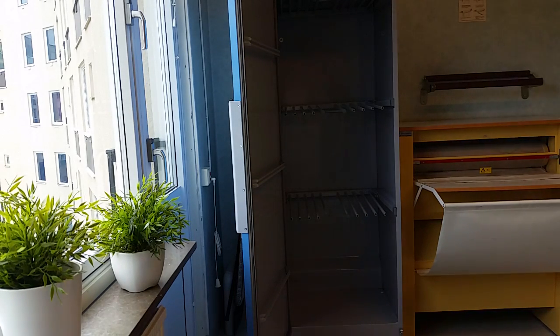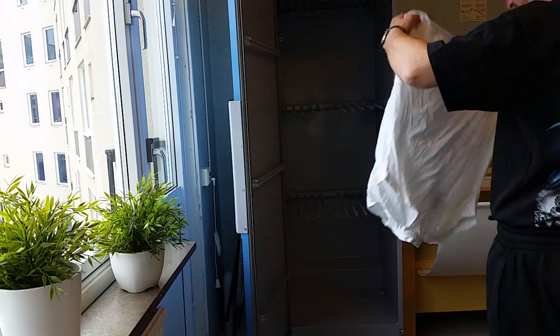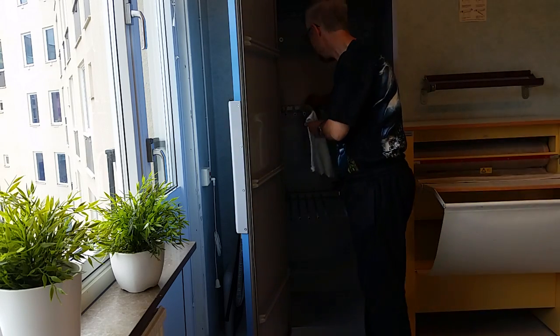All right, I will hang the clothes here now. Just showing that — that can be cool, seeing that.